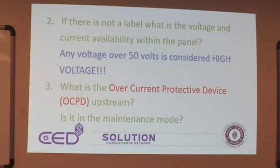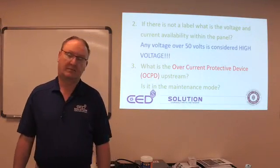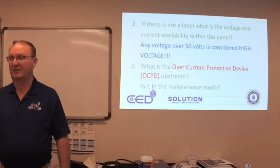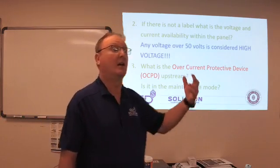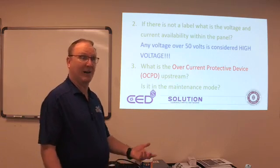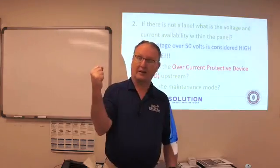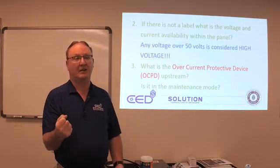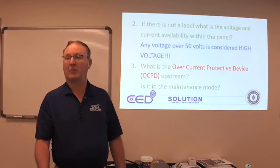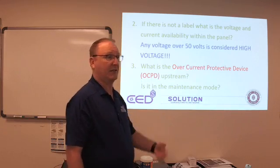If there is not a label, what is the voltage and current availability within the panel? We don't know. Maybe the individual taking you around knows, but we don't know for a fact. We're going to assume it could be 480, 208, or some other level. Anything over 50 volts is considered high voltage according to NFPA 70E. Anybody know the reasoning? It is a let-go threshold. When the human body contacts electricity and starts holding on, it causes your muscles to contract. Anything over 50 volts is where our body can no longer override that impulse and let go. They originally stated it at 49 volts, but they have changed it to 50 volts.